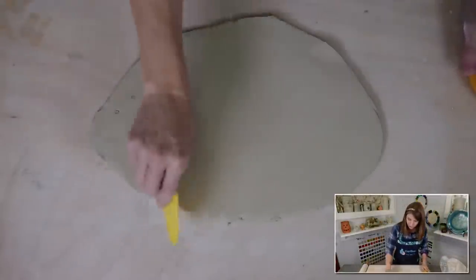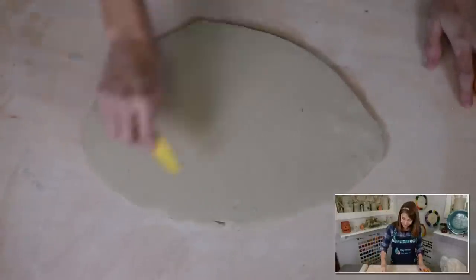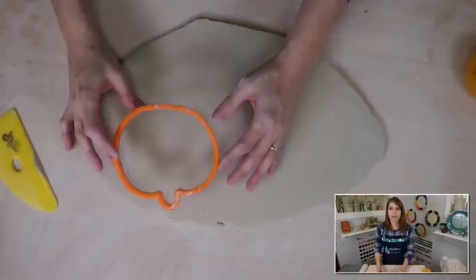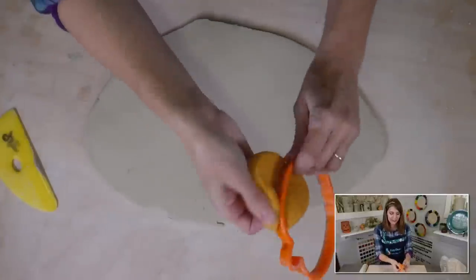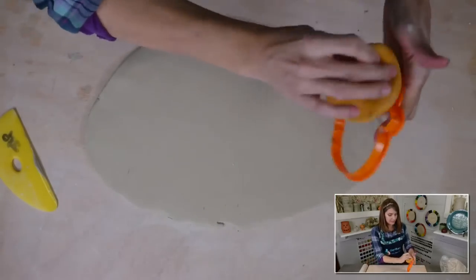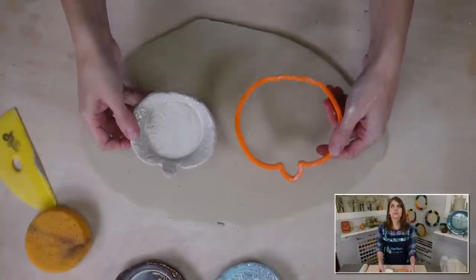I put polyurethane on the boards because without it they can warp over time and start to delaminate since it's plywood. Let me get my rib and smooth the surface. Since it's fall and October, it's all about pumpkins — so we're making pumpkin trinket dishes. I picked up this pumpkin cookie cutter. It's plastic, not fancy, but it's about four and a half inches, which is a really nice size.